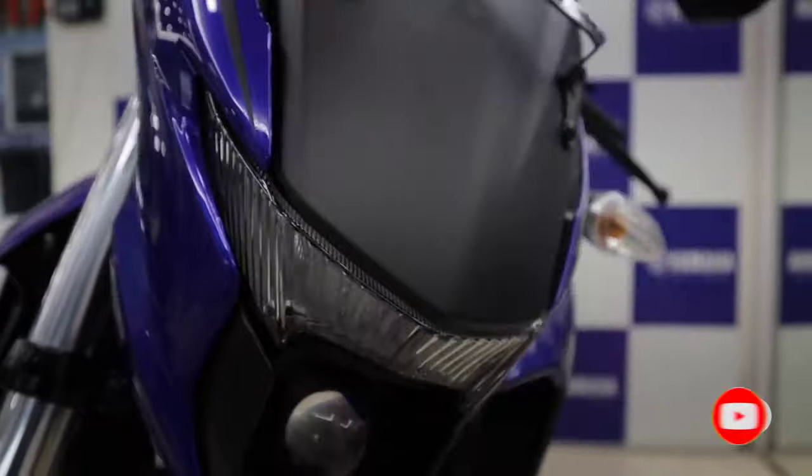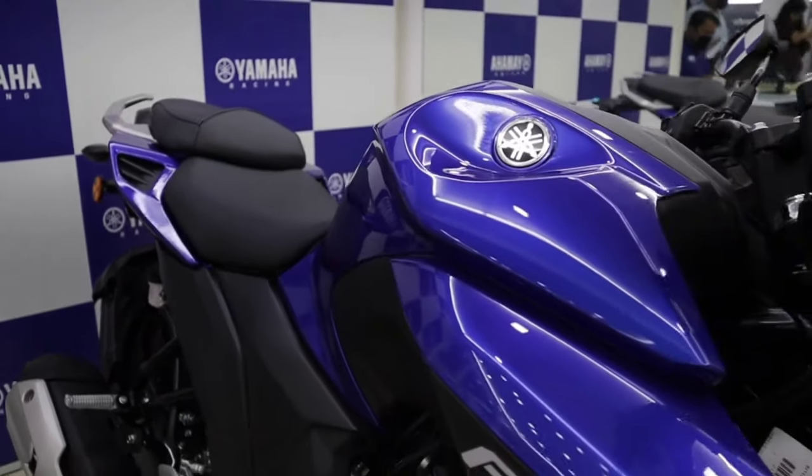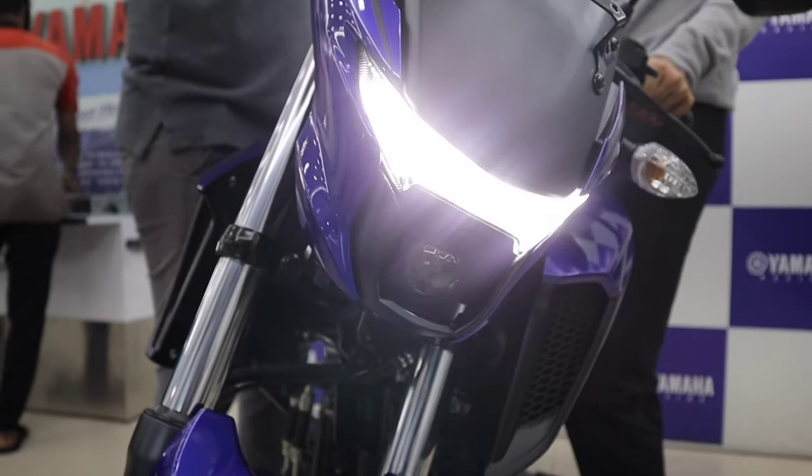But what does this bike have to offer us? The biggest threat in this segment for this motorcycle is the baby Dominar — the Dominar 250.